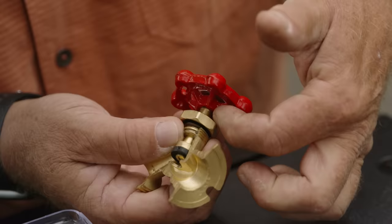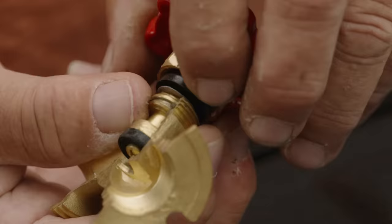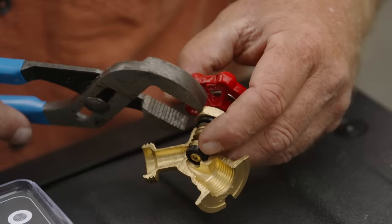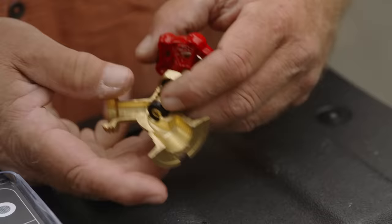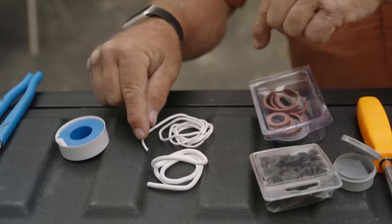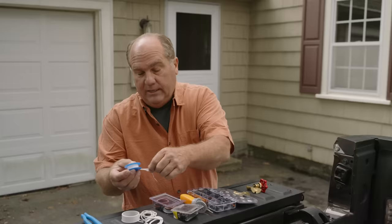Another place you can see a leak is right from the very top, and that's called the bonnet. When you turn the handle, water comes shooting out through here because that stem is going up and down. If you look underneath this bonnet nut, there's a packing — that's called a bonnet packing. Sometimes all you need to do is take a pair of pliers and snug up that bonnet packing so that it compresses tighter against the stem. But sometimes that bonnet packing is just worn out and gone, and in some of these master kits they'll have bonnet packings.